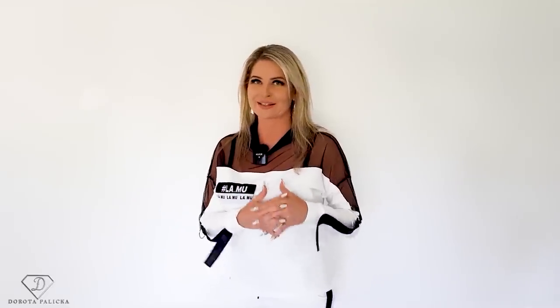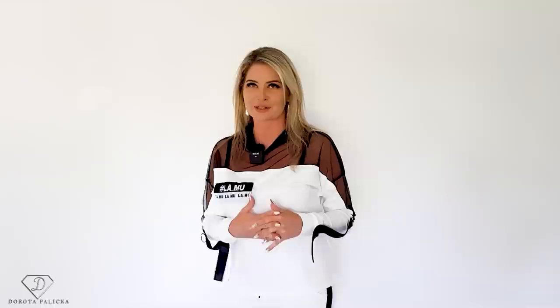Hi everyone, Dorota Palicka, International nail artisan and educator here. Today I have prepared a little bit more advanced design for you. But even if you're beginners, let's give it a try. I will try to really explain it step by step how to do this look.